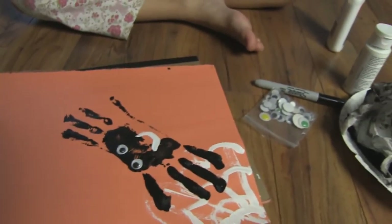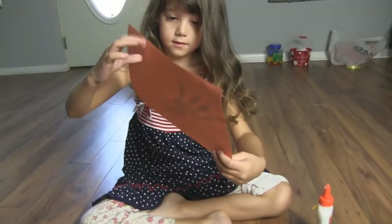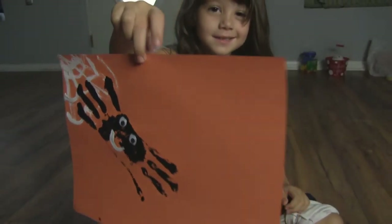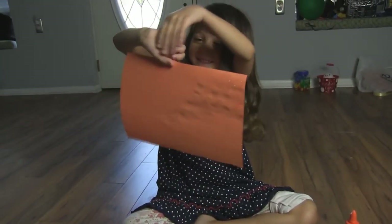And then we get some white paint again. Draw the mouth. And then we're done. Bye. See you next time. Bye.